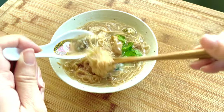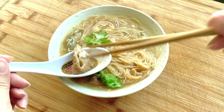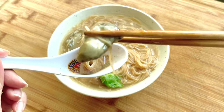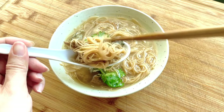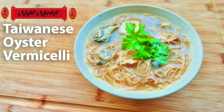Some people also enjoy it with a little bit of black vinegar. A bite of this really brings back memories of childhood — it tastes like home. Hope you enjoyed this recipe and can make it for your family. Don't forget to like, comment, and subscribe if you would like to see more of my recipe videos.